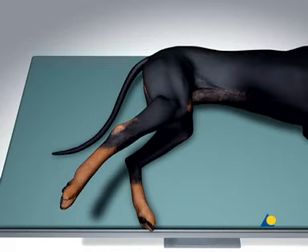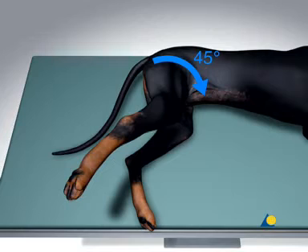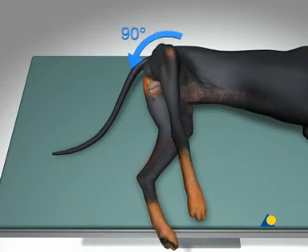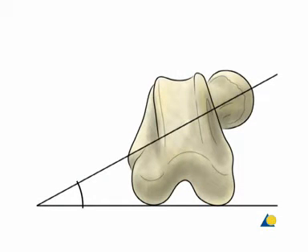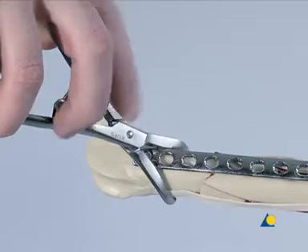Intraoperatively, the alignment of the leg should be checked to ensure that 45 degrees of internal rotation and 90 degrees of external rotation are possible. Incorrect limb alignment will not preserve the normal angle of anteversion of the femoral neck relative to the diaphyseal axis. The rotational alignment can still be adjusted at this stage.